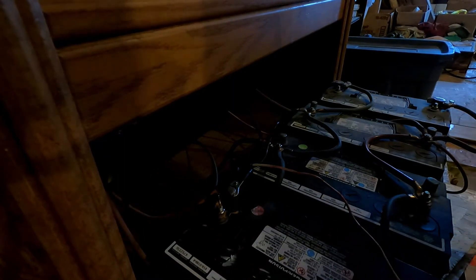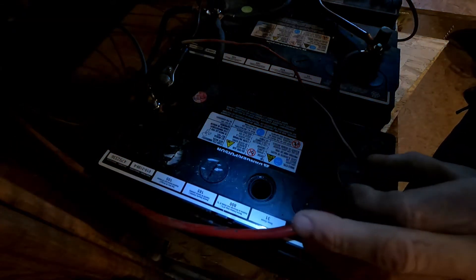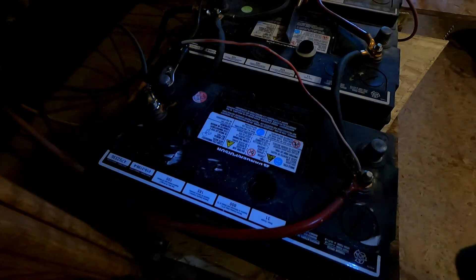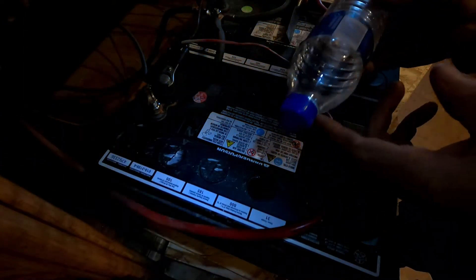I'll turn that light in here so we can see. There's caps — six caps. These are 12-volt deep cycle batteries and there's six caps. We'll loosen them a little bit. This one's down, this one's down. What I rigged up is distilled water — I just put a little bit on the hole in the lid so I'm not getting water all over the place.